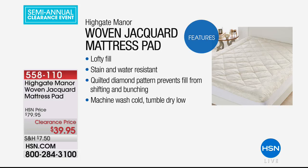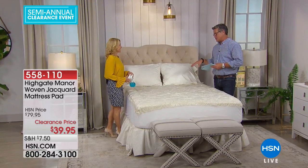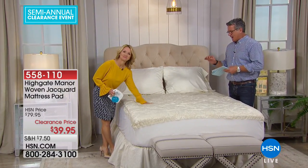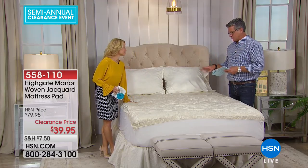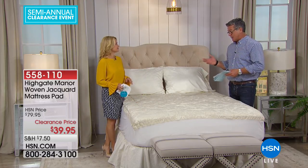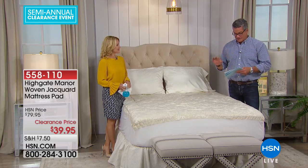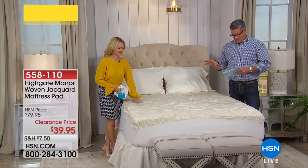If you want to dress up a bed and make it absolutely irresistible, you need to look at this. This is one of my favorite mattress pads that we carry. I have a version of this — a different color — and I am in love with mine. If you have a tired mattress and you're trying to rejuvenate it, this is the way to do it. And if you have a new mattress, you should always have a mattress pad on it anyway because it protects it.